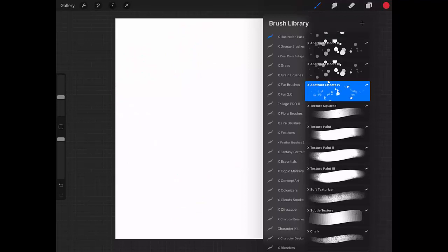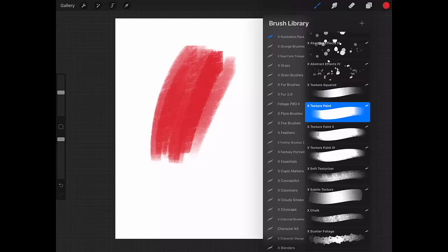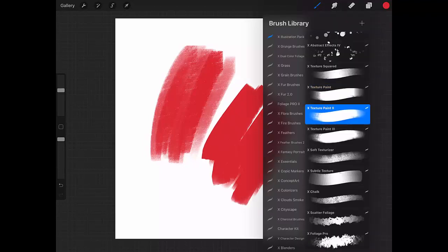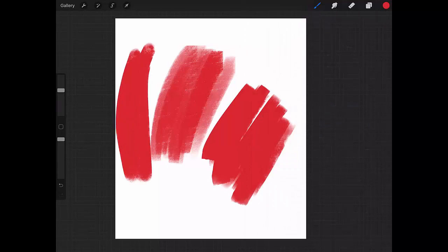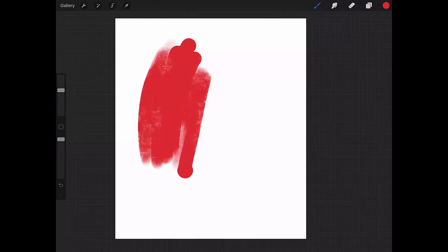Now it's a series of texture brushes. Let's see X Texture Squared, which is this one. Then Texture Paint — it has a little texture but not so much. And Texture Paint Two, which has a bit of a taper and some texture as well, but not very strongly.